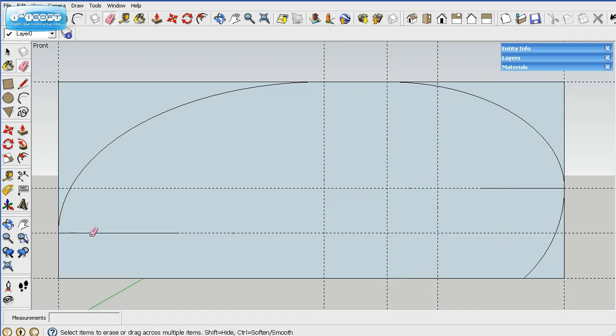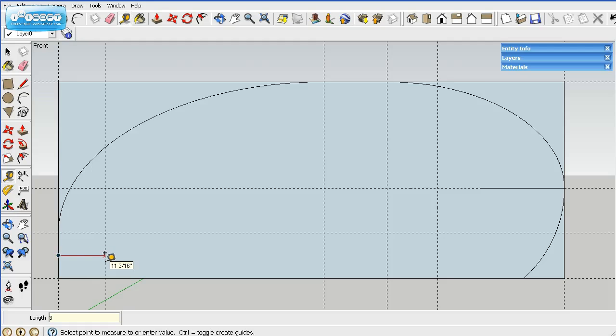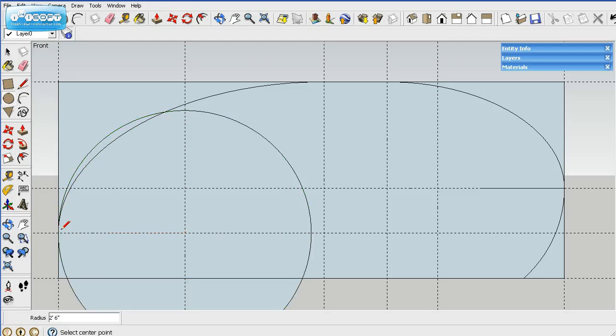This bottom part — the back bottom — is also a 30 inch radius. It's 11 inches up and then 30 inches back from the back. We'll draw a circle right there, click there, come to the back, then delete the parts we don't need.